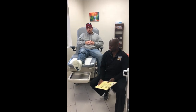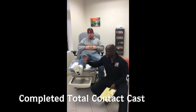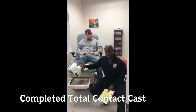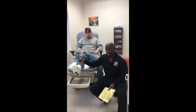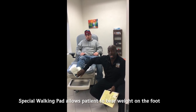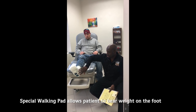Hi, I'm Dr. Neque again, just coming back and recapping where we left off in terms of making the total contact cast. This is the total contact cast that has now been completed. You can see that it's very solid, preventing any additional pressure, and it also has a special walking pad that allows the patient to bear weight to the foot while still keeping weight off of the wound area.